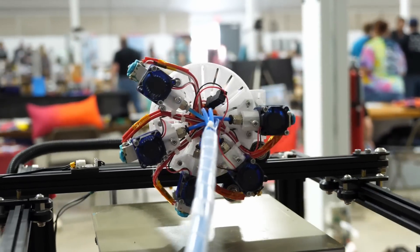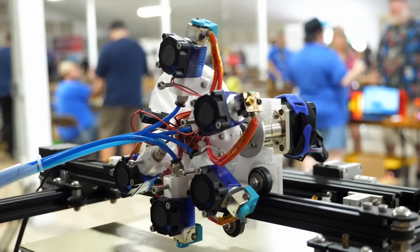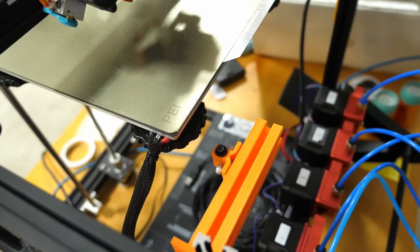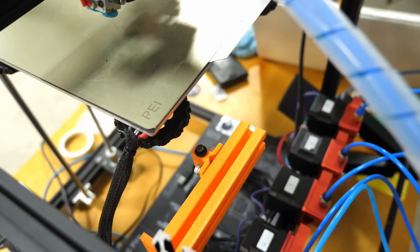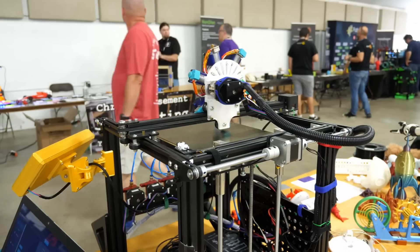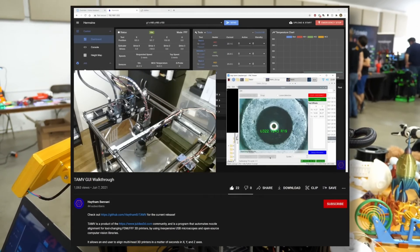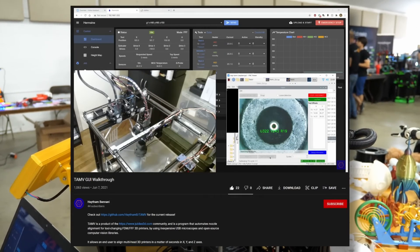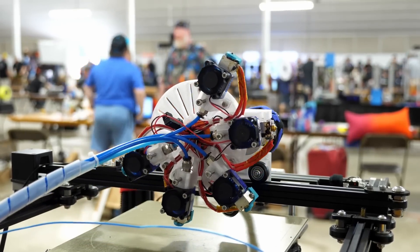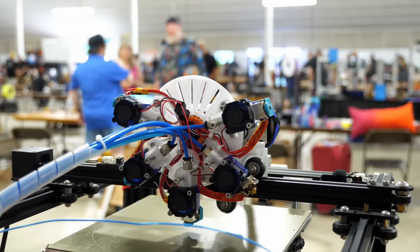Even though all the hotends are on the same tool head, tolerances and mounting lead to slight offsets of the nozzles that need to be compensated so all the extrusions line up. They use a simple yet clever approach: mounting a USB camera to the frame, moving each nozzle over it, and measuring the offsets — currently by eye. If you're interested in automating that process, check out TAM-V, a machine vision-assisted approach to automatically align nozzles. The Z-offset is set even simpler by moving the tool head to the center and dropping the nozzles onto the print bed using the adjustable tool mounts.